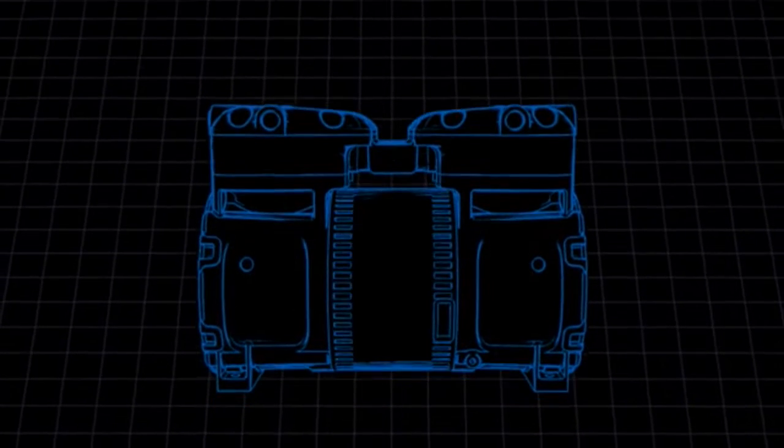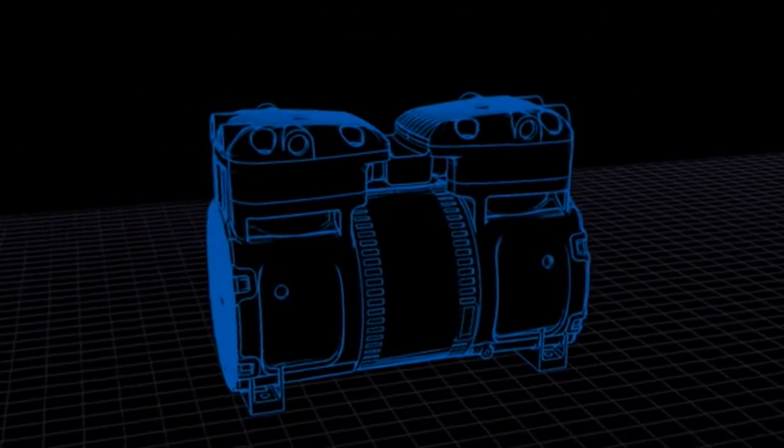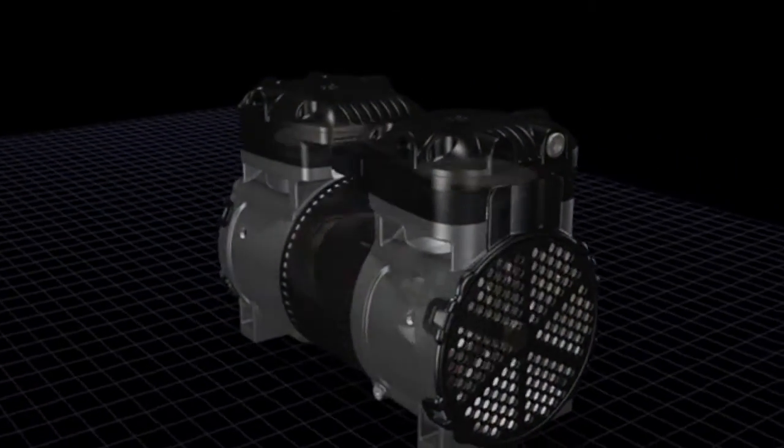We set out to dramatically reduce what you hear, enhance the flow, create a standard footprint for retrofit anywhere in the world, and improve the compressor's overall appearance.